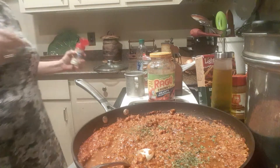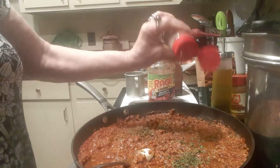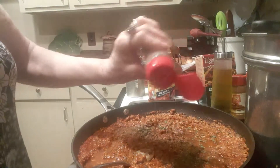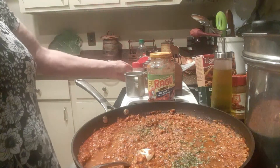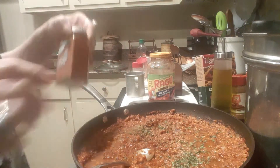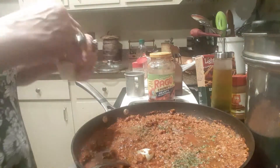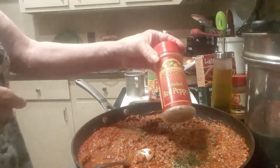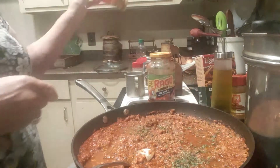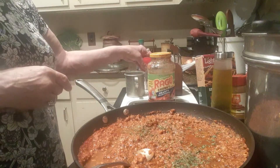I put in cayenne pepper and parsley. I had fresh garlic but I also used some garlic salt — I'm not normally a garlic salt person, but this spaghetti does taste better with it. I've also got two shakes of crushed red pepper; it doesn't taste hot at all.